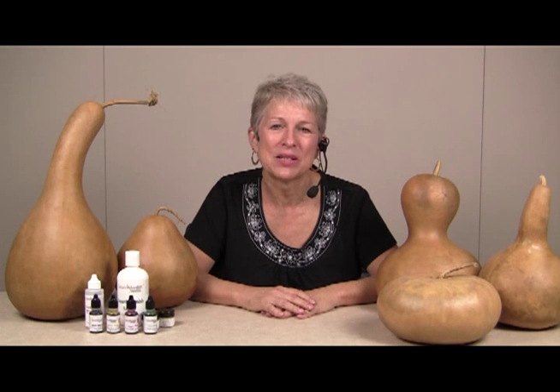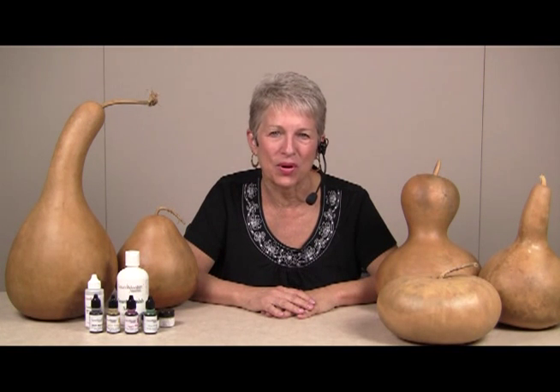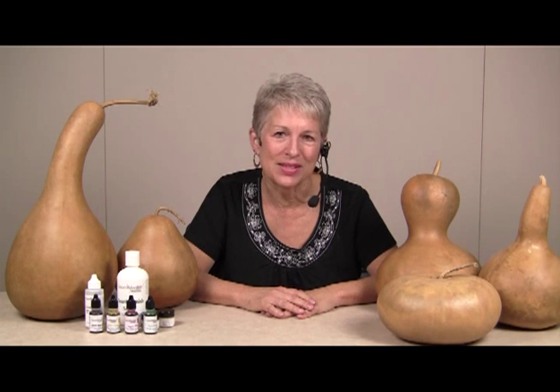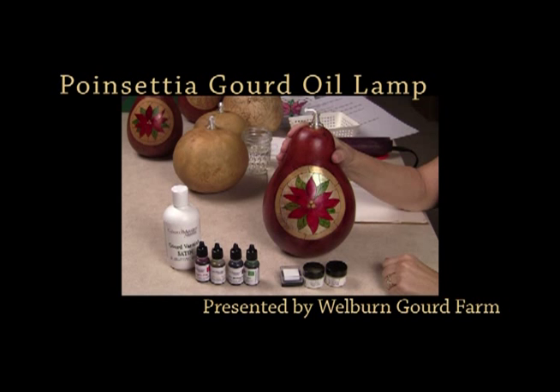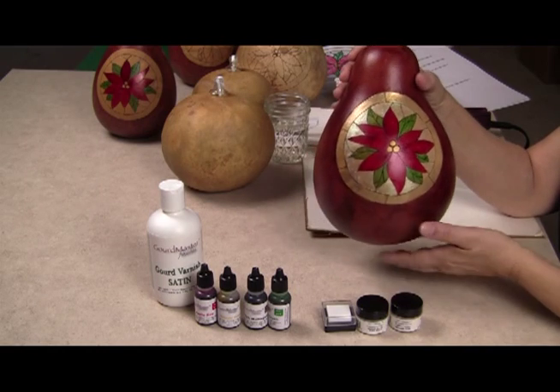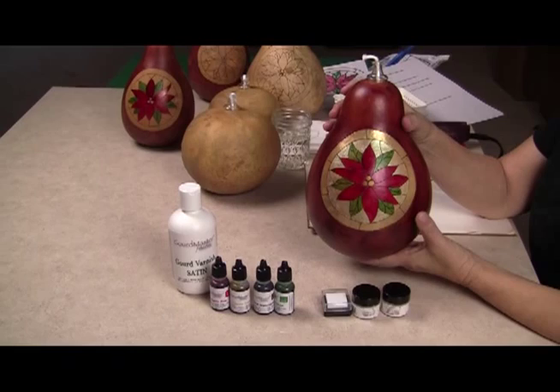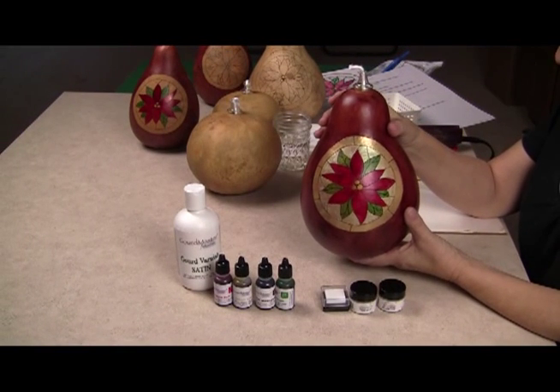Hi, I'm Mary Gailey and I'm a product specialist and gourd artist with the Welburn Gourd Farm. Today I'm going to be showing you a new project for working with gourds — how to make this gourd oil lamp with this pretty poinsettia stained glass design on the front.